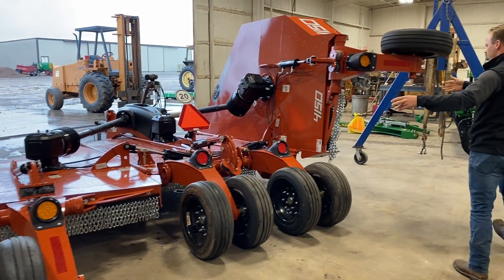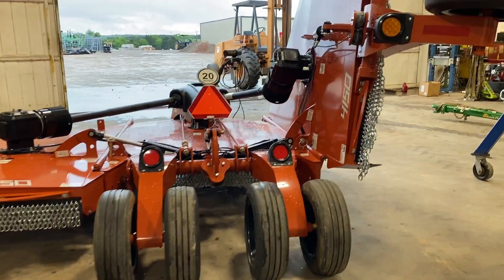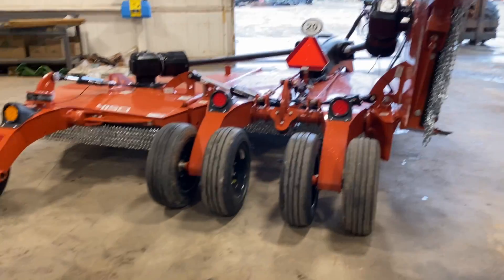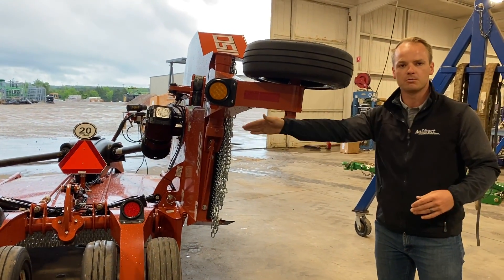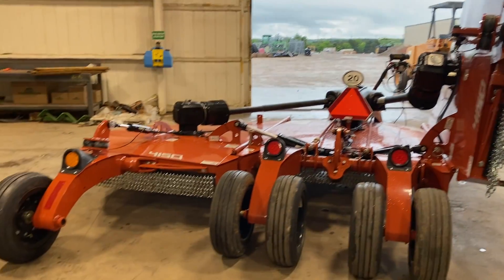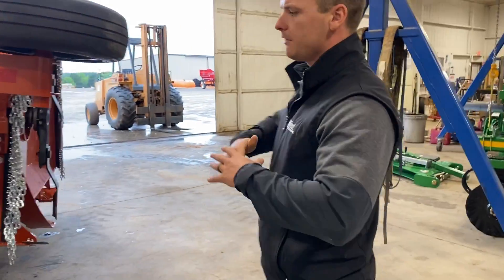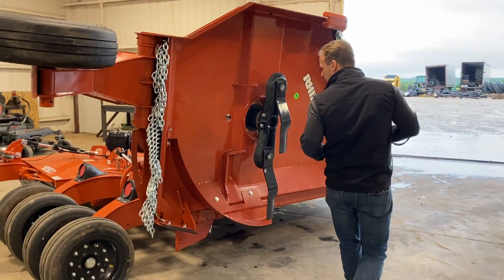When they come in standard, the order is six tires — four on the center section and one on each wing. You've got room to add another set of tires on the wing if you choose, which gives you a lot more even cut as you're going across terrain.